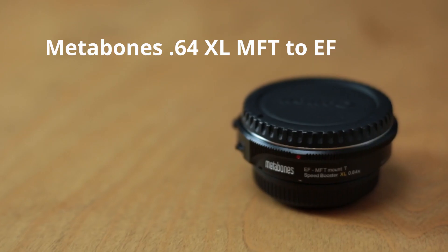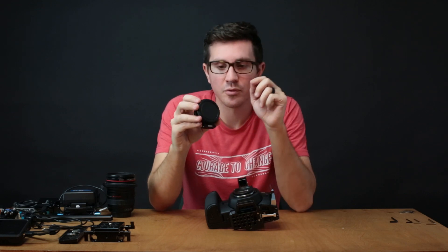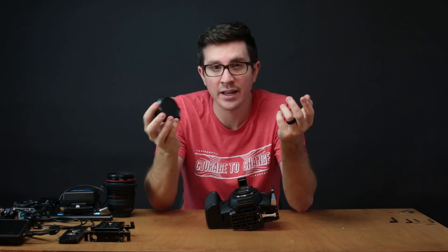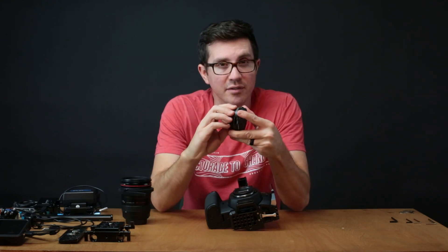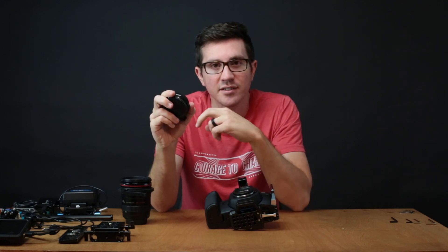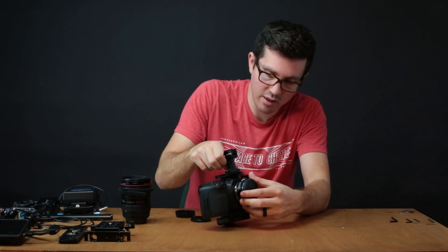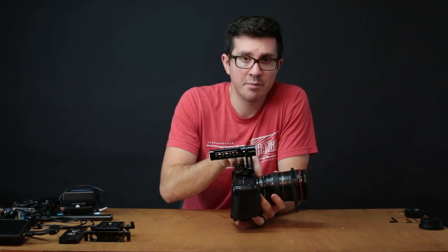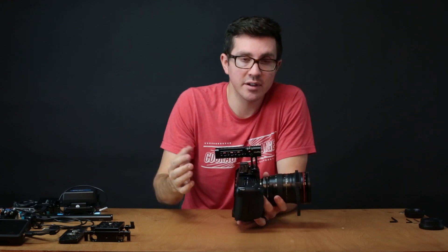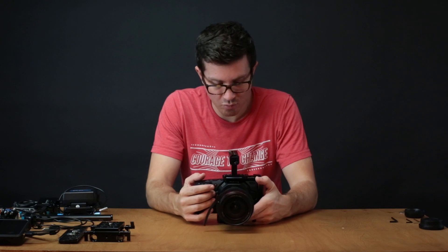I personally went with the Metabones 0.64 XL — this is a micro four-thirds to EF adapter. The reason I went with this one is to get the widest natural angle on my lenses. If you're using EF-S lenses like the Sigma 18-35 or other APS-C style sensor lenses, the 0.71 is actually better — correct me if I'm wrong, but that's what I found in my research. This Metabones adapter will bring this F4 24-105 down to F2.6, though it may be a little softer at that aperture.